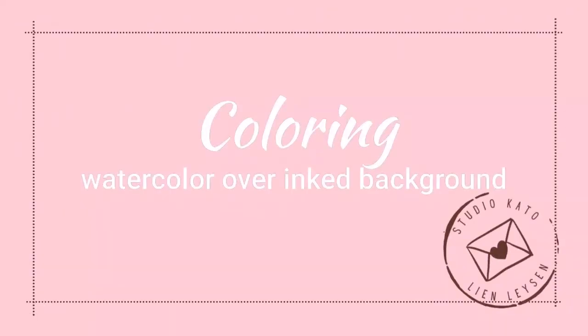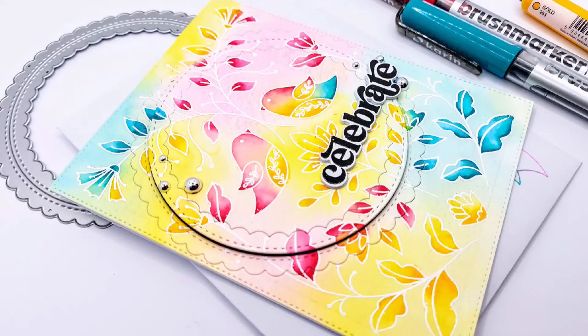Hello crafty friends, I'm Lien from Studio Kato and I'm so glad you're joining me again today. Today's card uses a super simple emboss resist inking technique and we're going to watercolor on top of that for a fun effect.